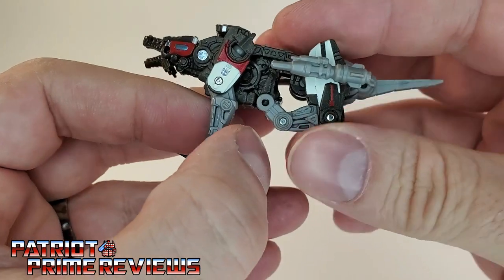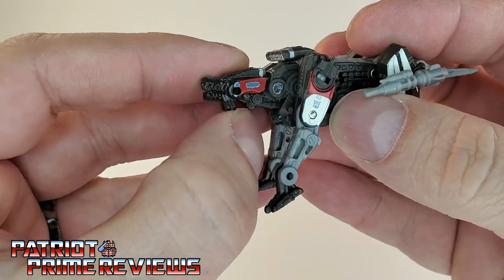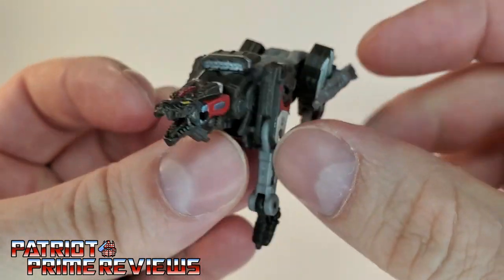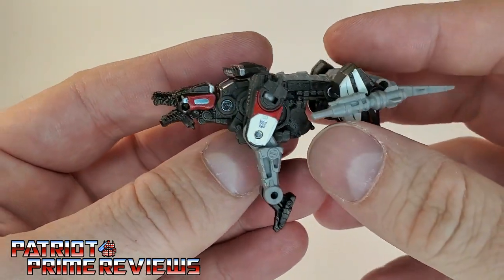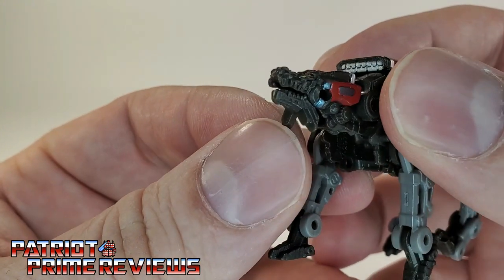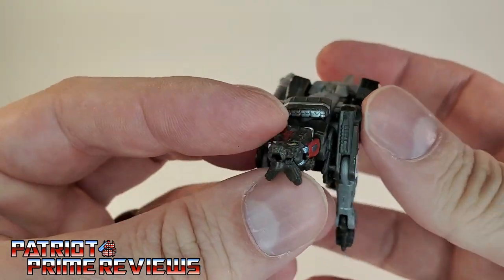Now taking a closer look at Ravage — this figure looks really, really good and just like he looked in the Bumblebee movie. I remember almost spilling my popcorn when Soundwave ejected Ravage; that was so cool. There's lots of molded detail on the figure and great paint applications. Got a little Decepticon insignia on both shoulders and some red and white stripes on the back. The face sculpt is really good — love the yellow eyes. There's an interesting design choice with that turkey waddle under his chin, but that actually helps move the mouth up and down, giving him an articulated mouth. Pretty cool.